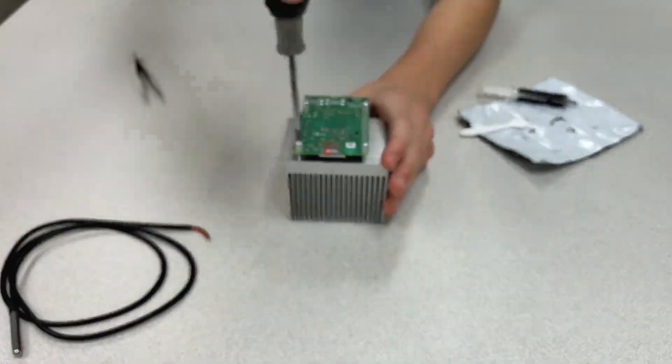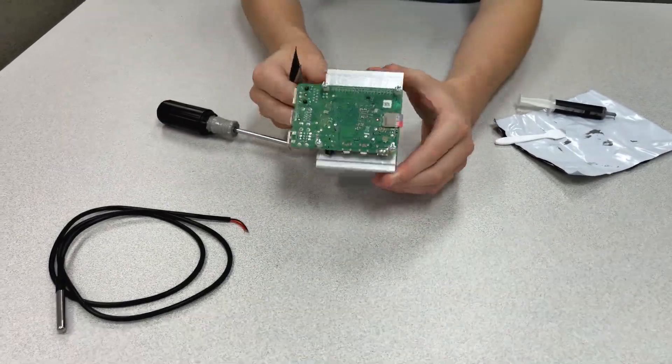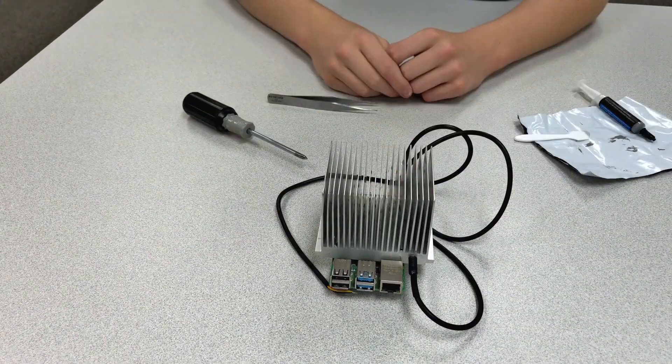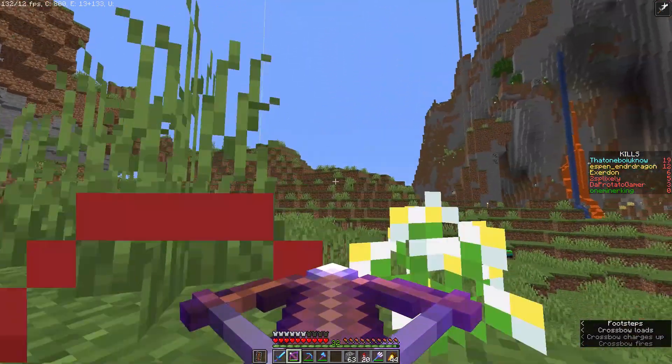I first over-tightened it, bending the board, and then under-tightened it a little bit. I tested it to make sure I could still attach the temperature sensor, and everything went smoothly — much easier than I expected. I could have probably done a better job cleaning up the junctions, but for my first time I think it was pretty good.